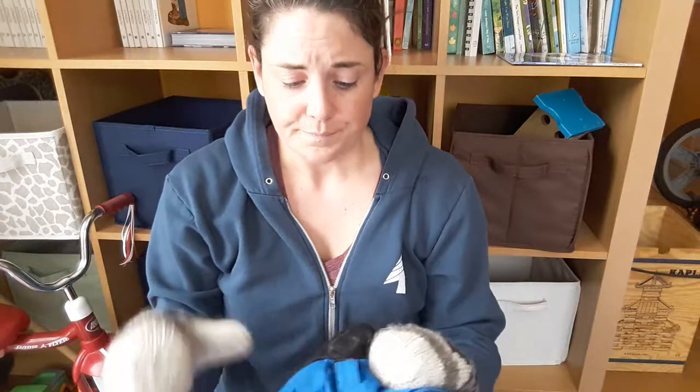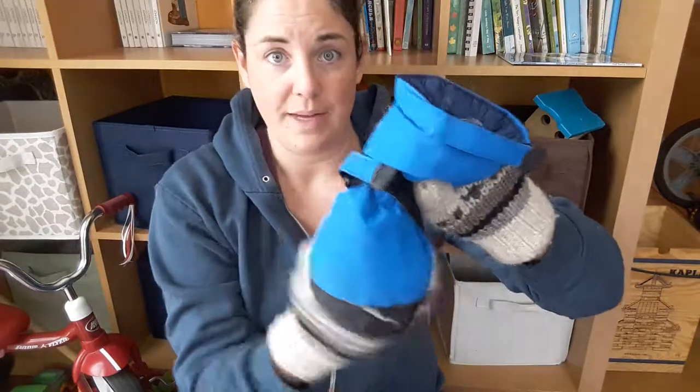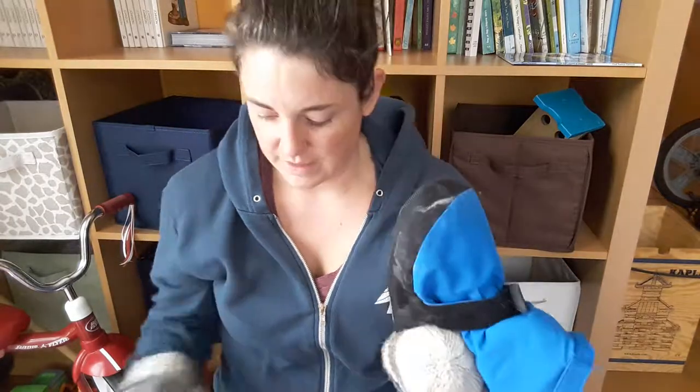The only other downside is that these are not waterproof, and we found that when it was really damp, it kind of soaked in around the edges and he ended up with wet feet, which I felt really bad about. But sure enough, that is not waterproof material, so as long as it's dry snow out there, you're going to be just fine.